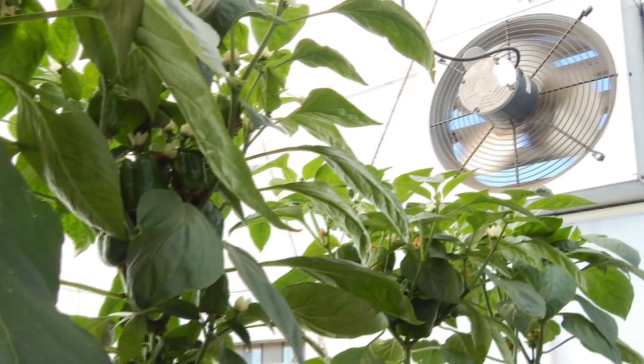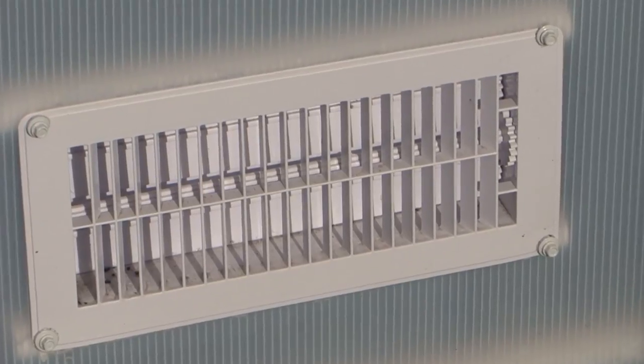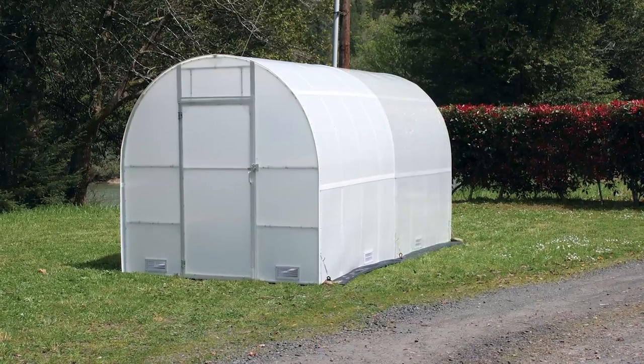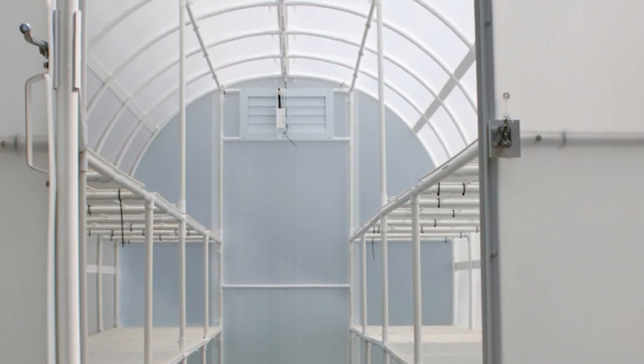Solex is one of the few greenhouses that can be upgraded as you need it. Add extra fans and vents at any time. Need more room to grow? Enlarge your greenhouse with extensions — add an additional 8-foot section to your greenhouse space, next year or years from now.